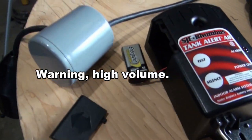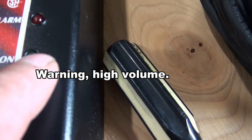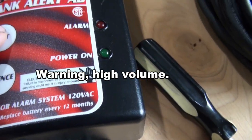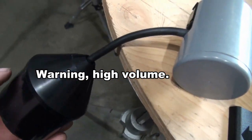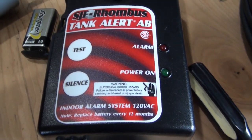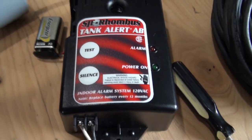I also wanted to see if it works on just the 9-volt battery, so I've got it unplugged now. The 9-volt battery is still attached. The green power light is off, but the battery is still hooked up. So what happens if I test it now? That works — and lifting up on the float works too. So it works on just the 9-volt battery. If the power goes out and the battery is in good shape, then the alarm should still be functional.